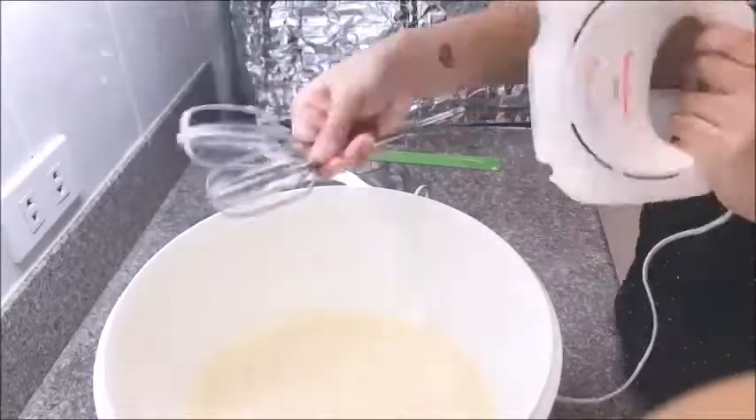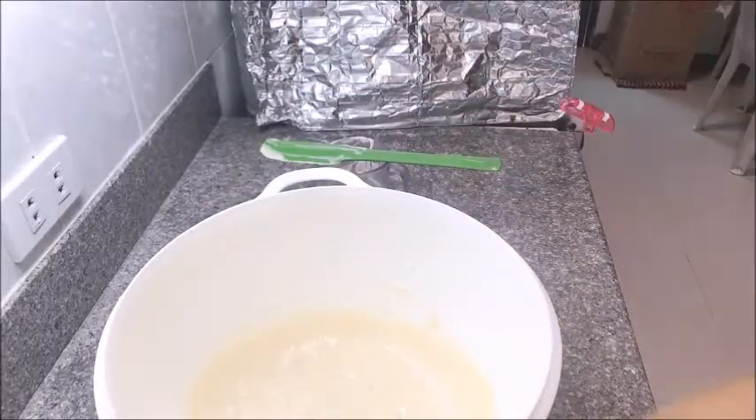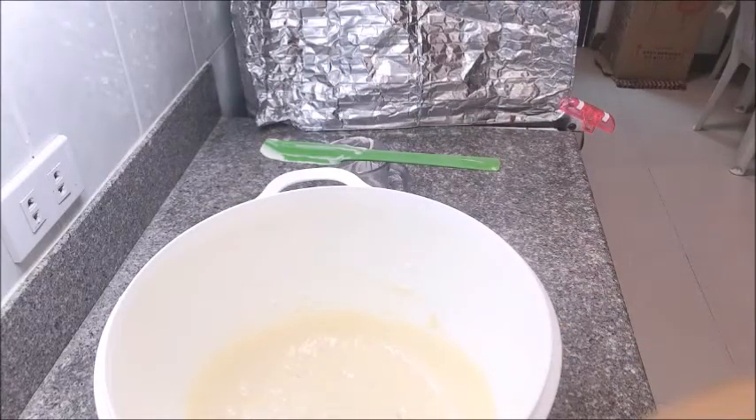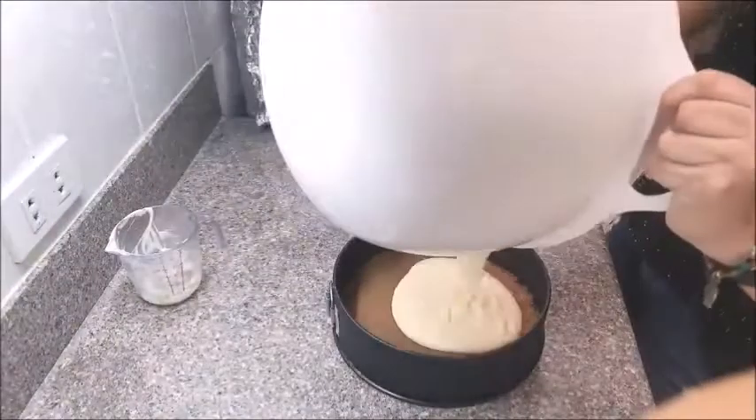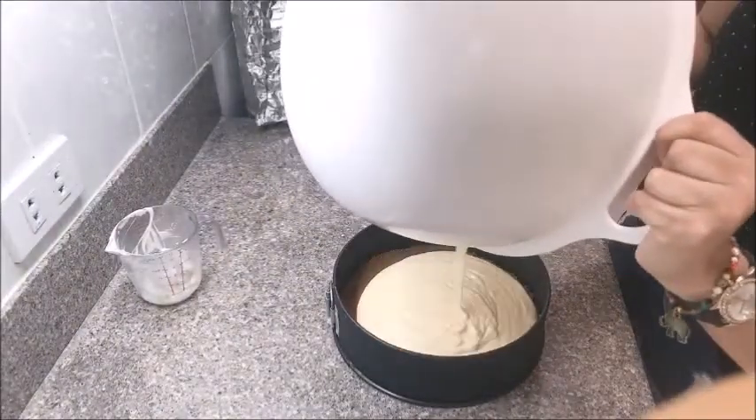Once that's all done, unplug your hand mixer and set it aside — we will no longer need it. Then let's get the crust from the freezer and bring it out. We will then transfer the cheesecake mixture on top of the crust like so.